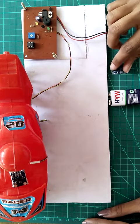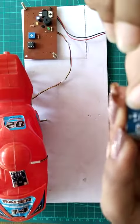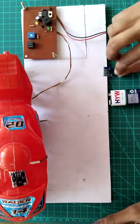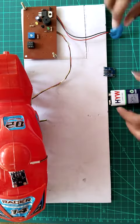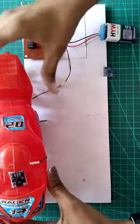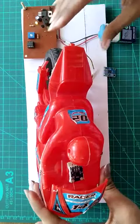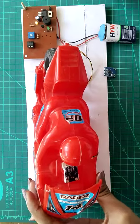The ADXL335 sensor has three axes: X, Y, and Z. The logic is that at whichever particular axis we connect the pin, when it moves or bends, the buzzer turns on. We connect it to the direction so that when the bike's position changes, according to that axis, it gives an alarm.